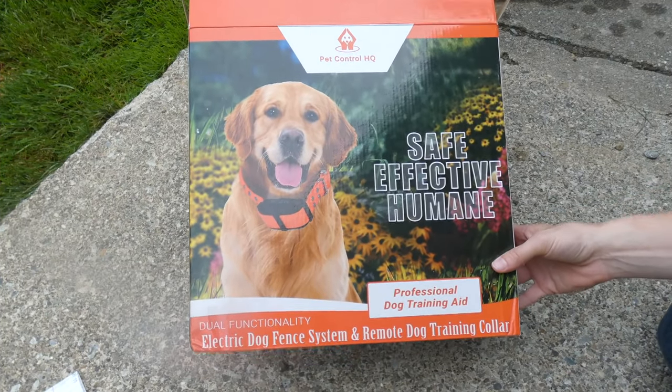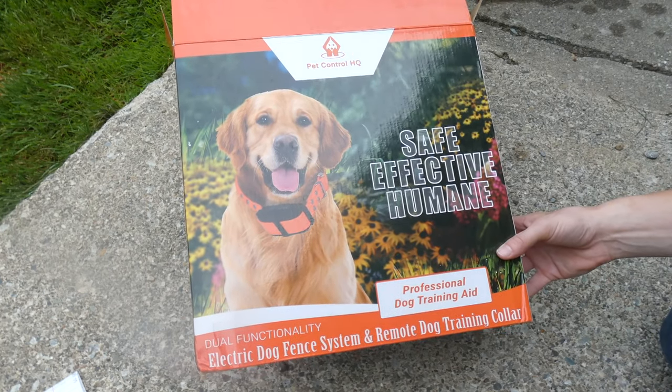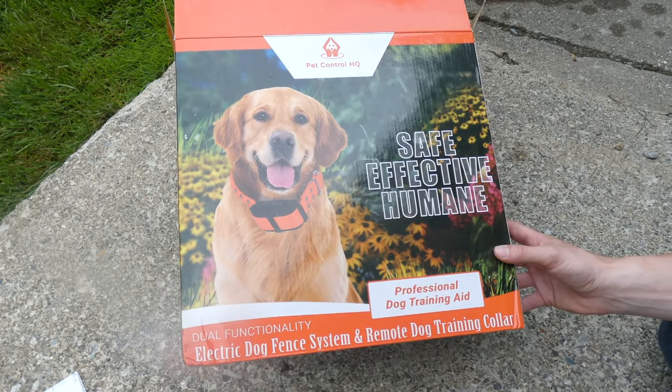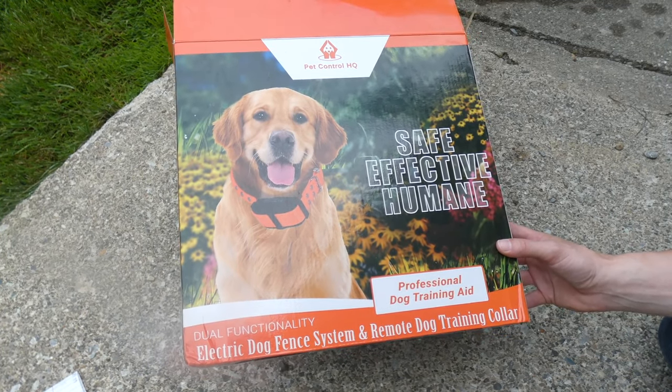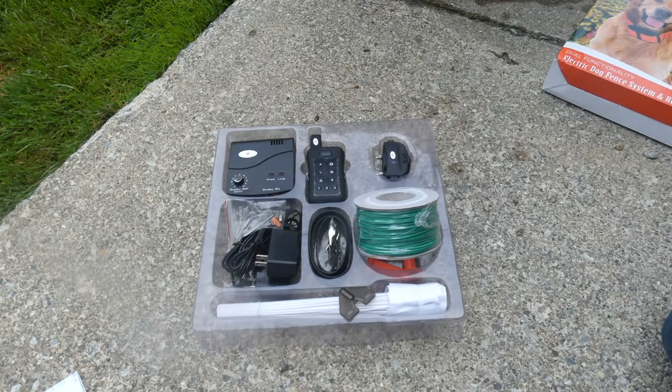Thanks for tuning in. We just ordered the Pet Control HQ safe, effective, humane electric dog fence system and remote dog training collar. This originally piqued my interest because it's the electric fence system and the remote training collar in one — typically you get one or the other. This is the first system I've seen that does both with one collar.